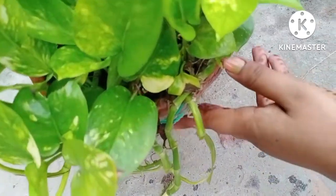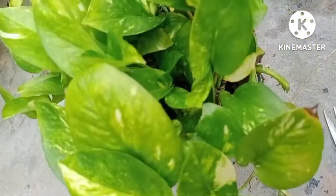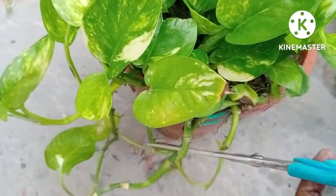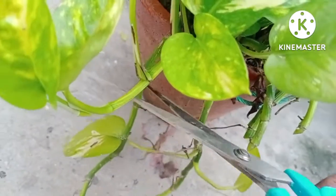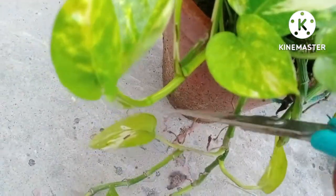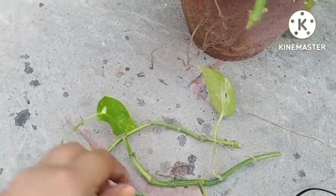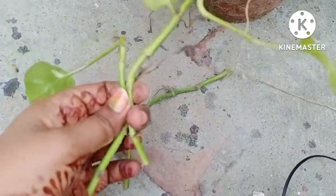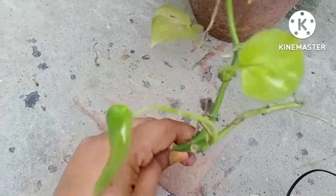Whenever you fix it up again in the soil, these branches get revived and start producing leaves again. Moreover, you can make your plant dense. Right now I am cutting all these green branches because if I do not cut them down, these branches will turn yellow in color entirely, so it is better to cut them down now.